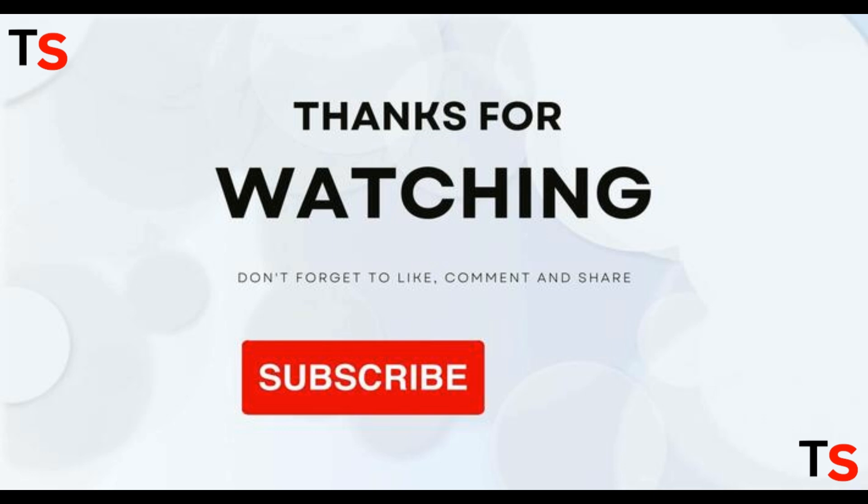Thanks for watching. If you found this video helpful, don't forget to click the like button, leave a comment, and subscribe to the channel for more such content. See you next time, bye!